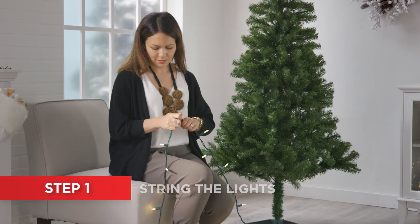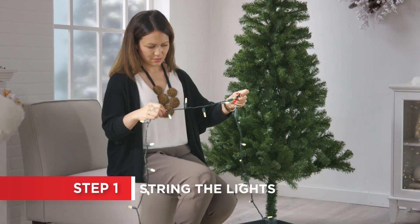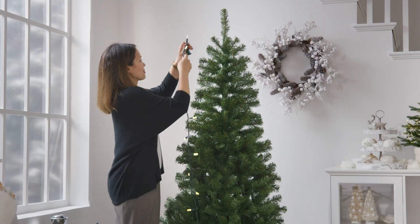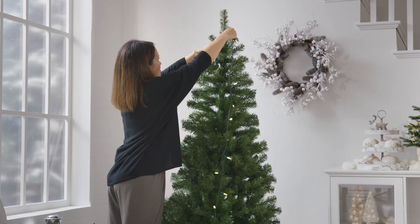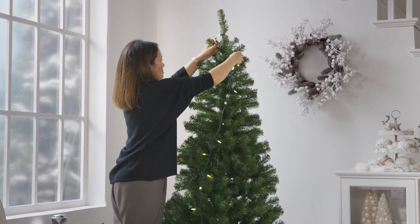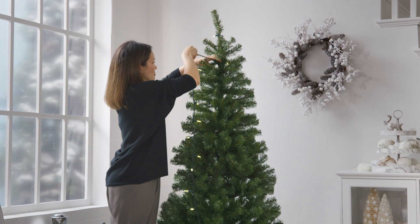If your tree isn't pre-lit, start by stringing your lights. Make sure to plug each strand in to check that they're functional before you start. Work from the top down. Start at the trunk, circling lights around a branch out to the tip and then back in before moving on to the next branch.